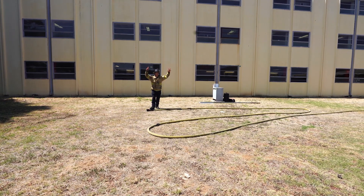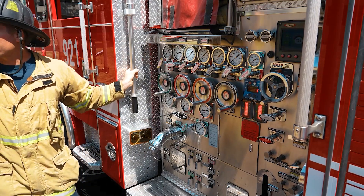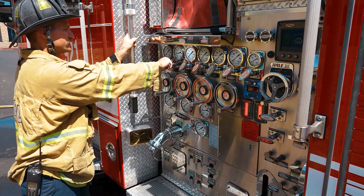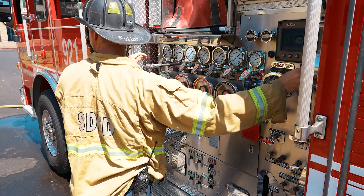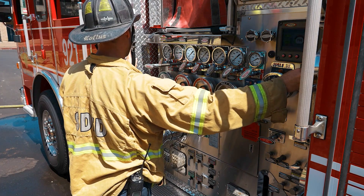Verbally and visually check for firefighter readiness and signal for water. Confirm the return signal is given properly. Open the correct discharge valve slowly and completely. Deliver the correct calculated pump pressure for the hose lay. Pump pressure under or over 15 psi of the correct pressure is unacceptable and is a critical error.